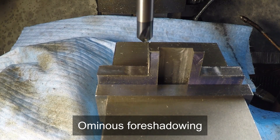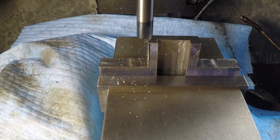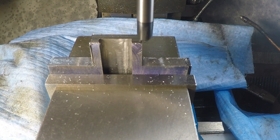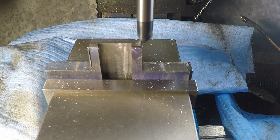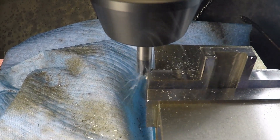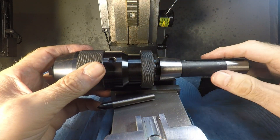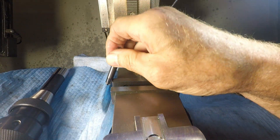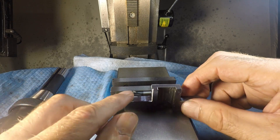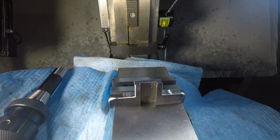A little chamfering never hurt anybody. Post-mortem — here's what happened: the chuck on my keyless chuck came off the MT2 taper, and of course this is the R8 collet, and I really should not have been using a carbide bit in a taper, so it wrecked the bit and it wrecked my vise. That was embarrassing, and now I know to do better. What I had to do was grind off those corners just to make it look nicer because they got chewed up by the cutter head as it was coming down. Lesson learned, I guess.